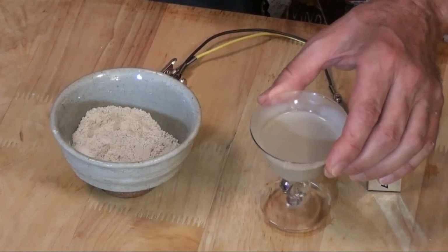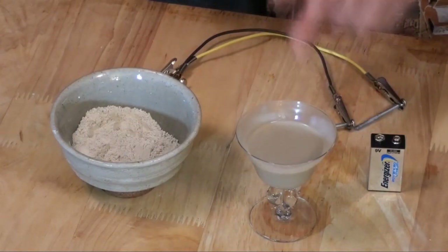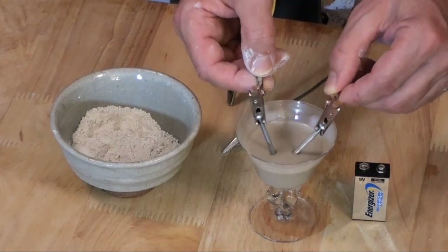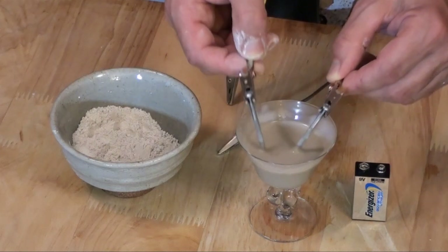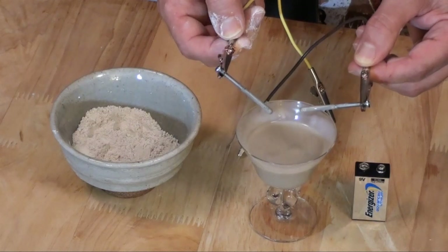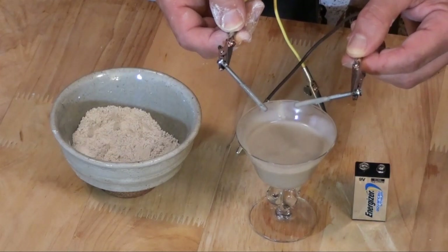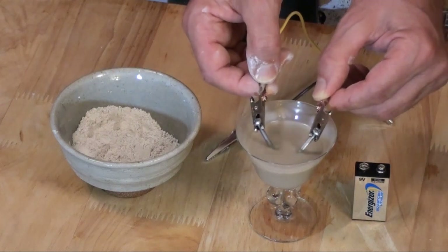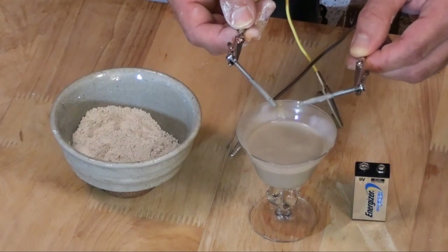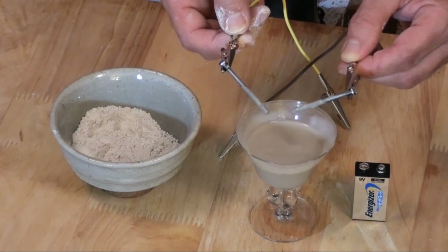What I have here is some bentonite clay mixed into this little glass, and I've got a 9-volt battery. What I'm going to do is hook this up — I'm going to use the yellow wires to hook up to the positive. Now if I dip this into the bentonite clay right now, you can get an idea of how it looks. Since the metal has a positive charge anyway, and there's this viscosity with the clay, some of it is being drawn to my bolts here that I'm using as electrodes.